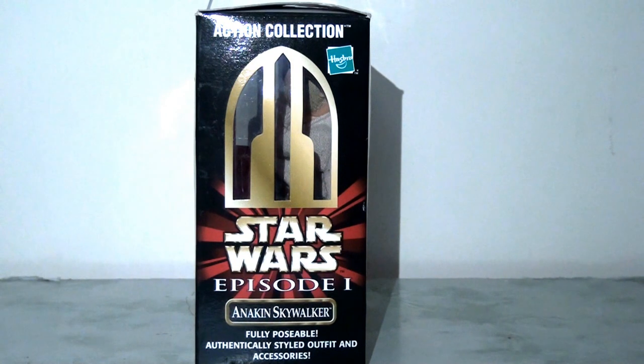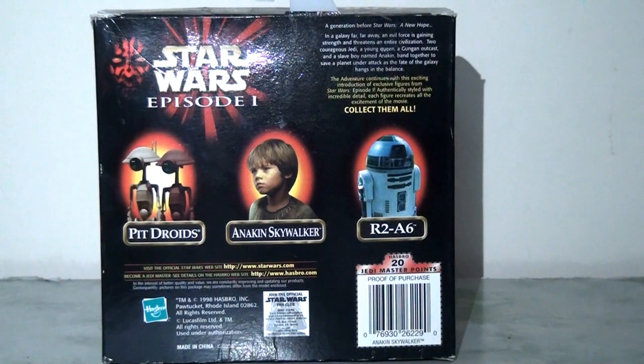We have this Coruscant-styled window display which is quite nice — obviously it's much smaller and shorter here, but pretty consistent with what we've seen with the other figures in the line. When we flip the packaging over we can see the other two figures released as part of this wave: R2-A6, which is essentially R2-D2 but with green colouring and a chrome top, and also the pit droids, which are somewhat of an unusual choice for this line.